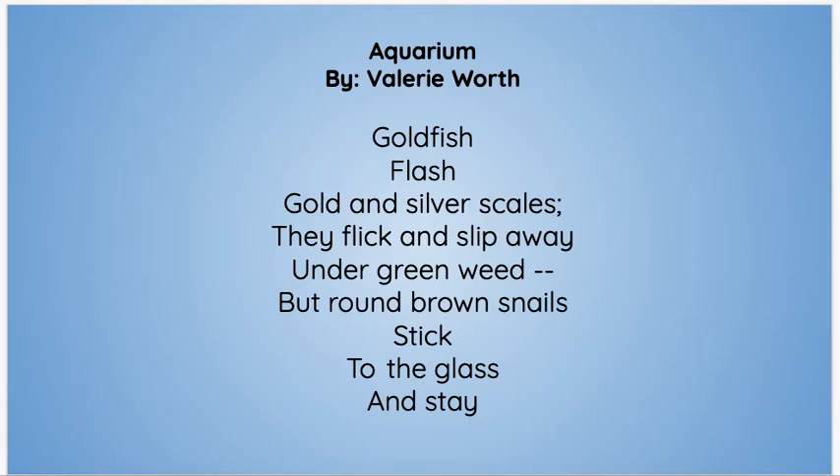So in this poem, 'goldfish' would be word one, 'flash' would be word two, word three, word four, word five, word six, and so on. Put them all in a bag when you're done. That is all you're doing for today.